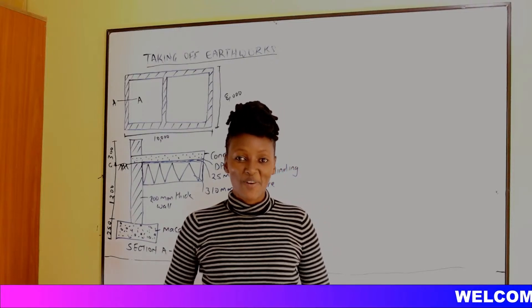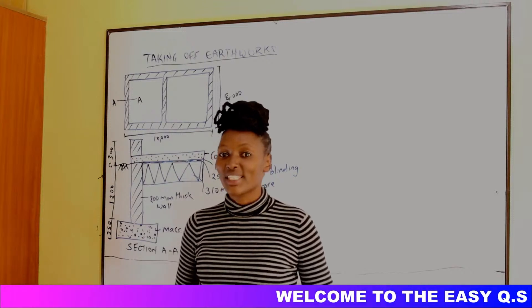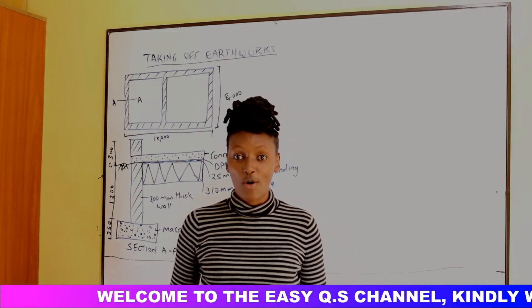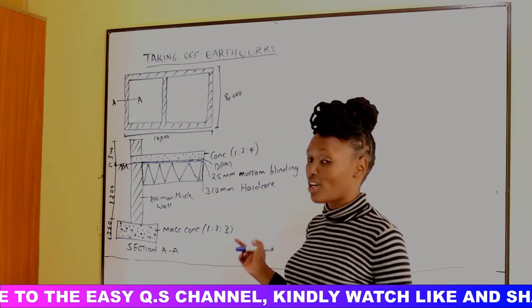Hello everyone, welcome back for another video. My name is Naomi and this is the EasyQS channel. In today's video we'll be looking at taking off earthworks — specifically substructure works.